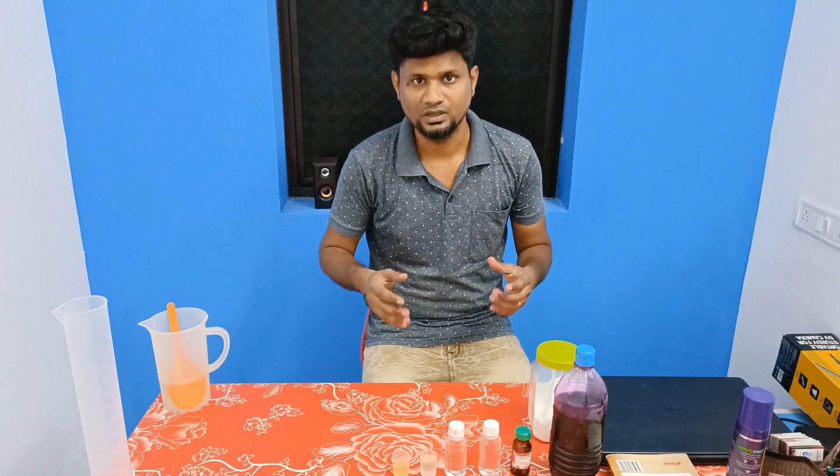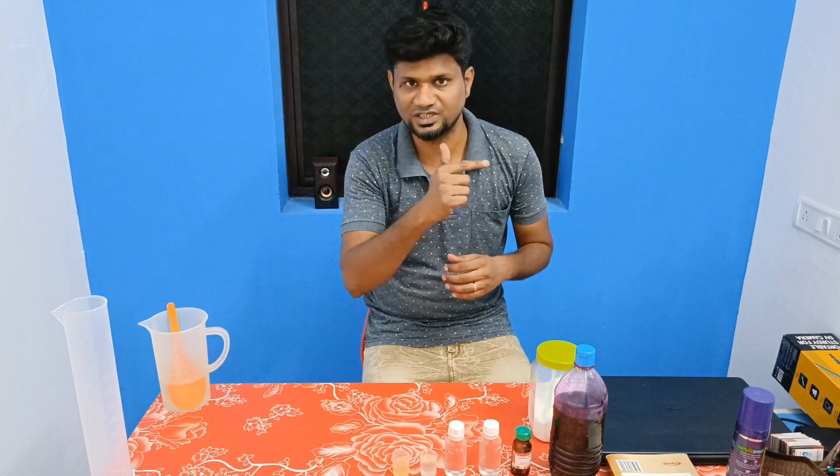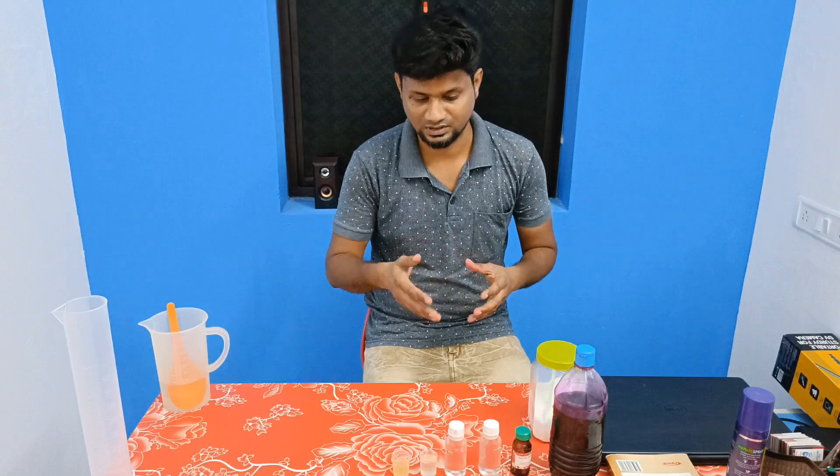Hi friends, welcome to Techs Animations. How do we do car foam wash? If you are interested in our channel, you can subscribe and click on the bell icon, then we will upload the notifications to the video.